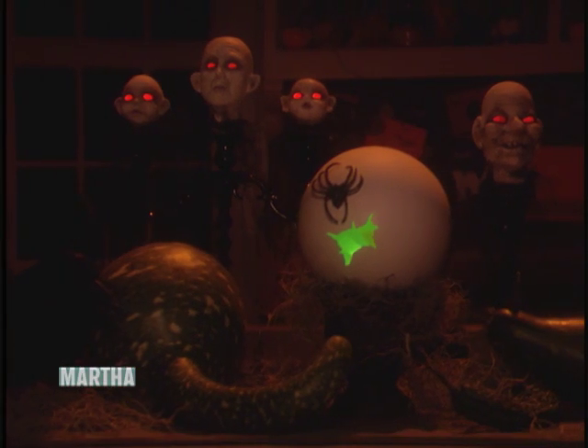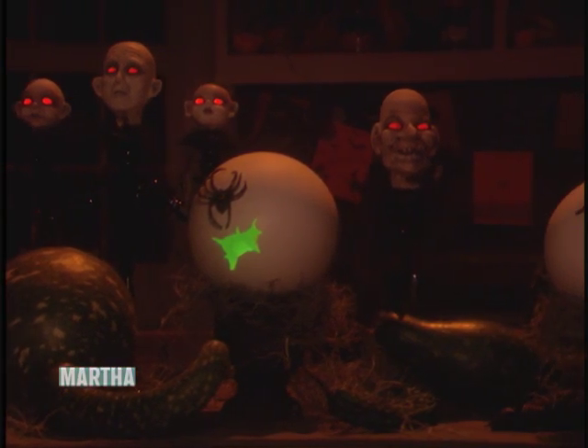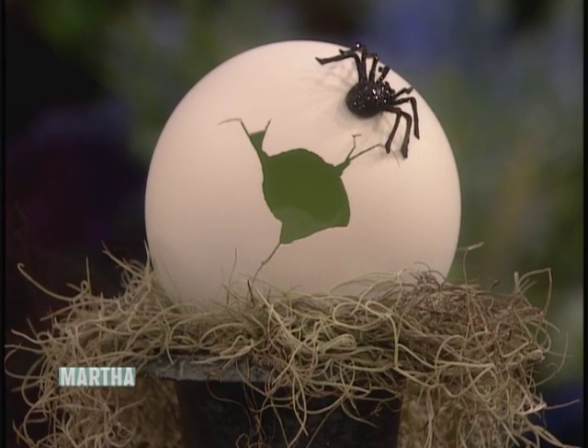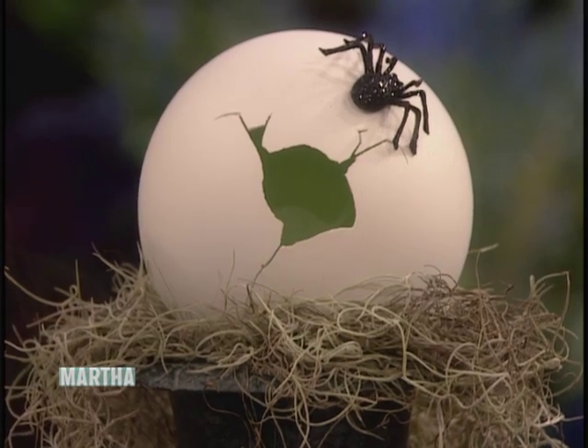Welcome back. Halloween is only a week away, and creepy decorations like these are simple to create and make a spooky addition to any haunted house or Halloween bash. Today, I'm going to show you how to make a spider egg, just like that one right there — a fabulous spider egg. Very large for that little spider, but Halloween, anything goes.